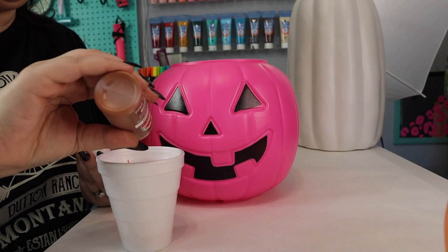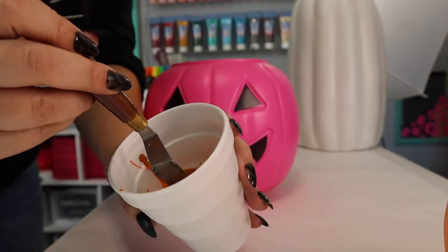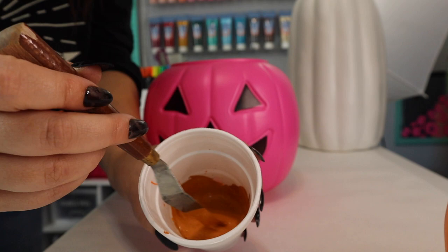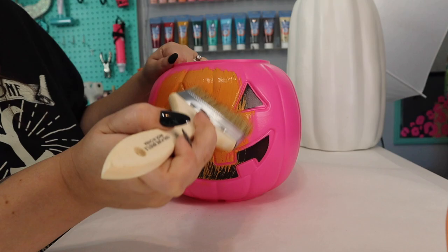I think right off the bat we got that perfect terracotta color, so now we are actually ready to paint our pumpkins. I'm just taking some paint on my paint brush and I'm going to paint right over this entire pumpkin — make sure you get in those cracks.